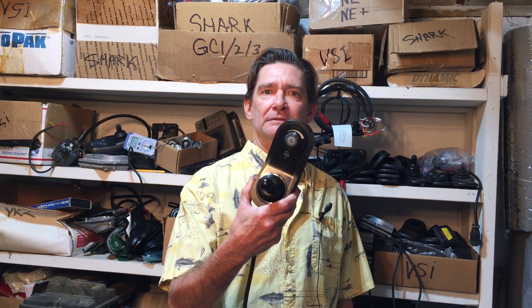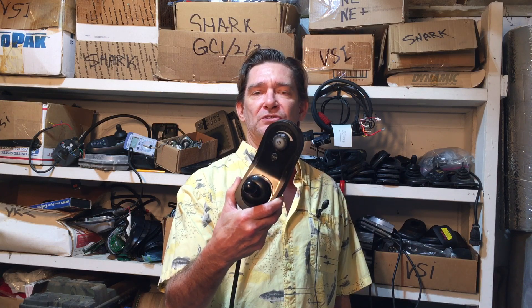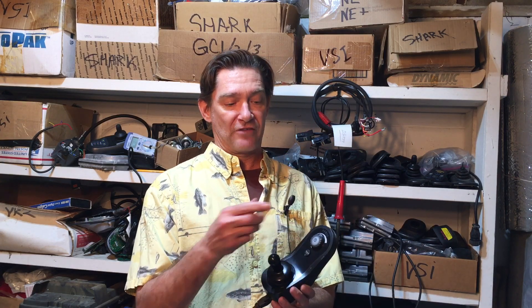Hey there, this is Frank with Joystick Repair. I thought I'd make a video on the newest joystick on the market — the Lynx Dynamic Lynx. This is the successor to the Shark joystick; Shark had the rabbit and turtle on it, both made by Dynamic. This new one is pretty simple: it's got the on/off button, horn, and a speed dial instead of buttons to go faster and slower.